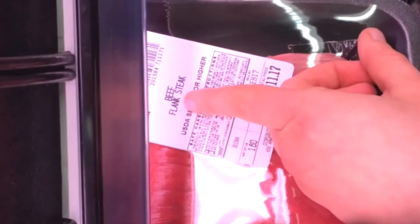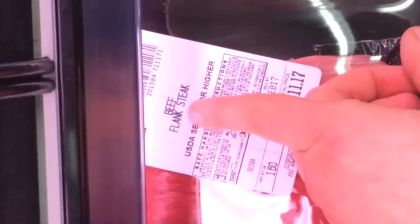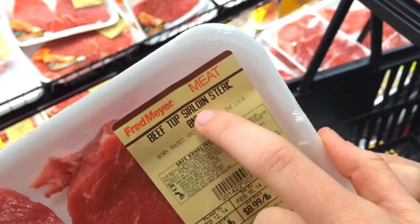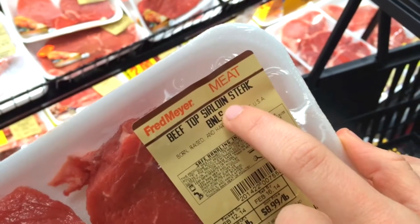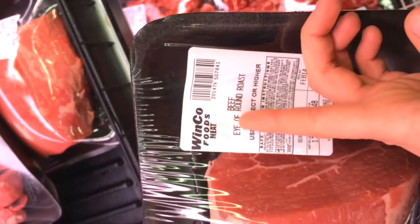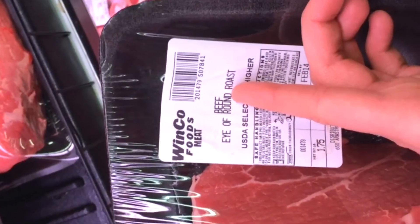Beef brisket (양지머리). Sirloin (채끝). Beef eye of round (홍두깨).